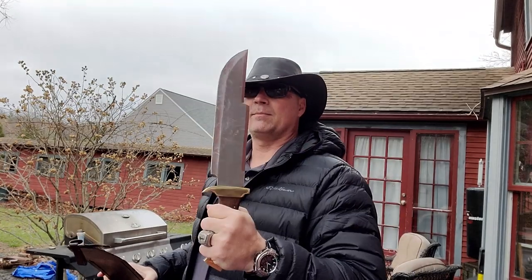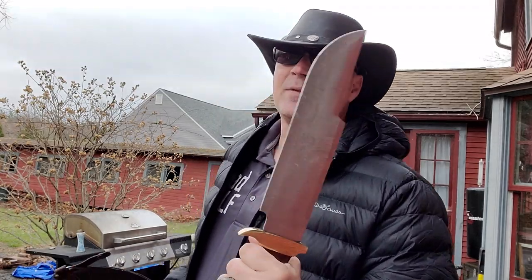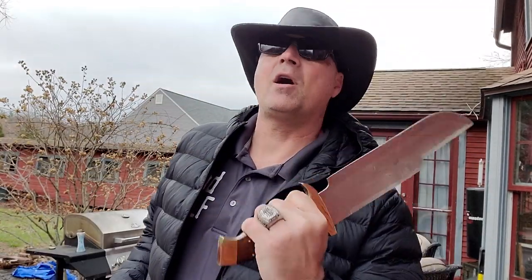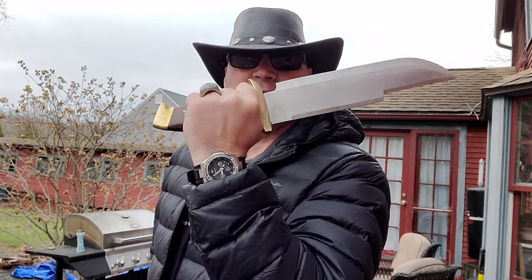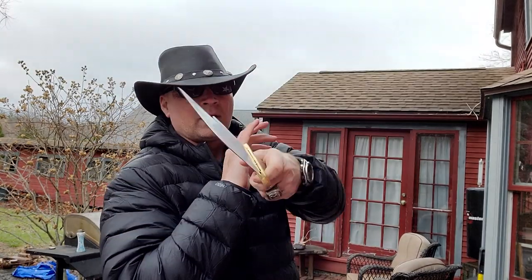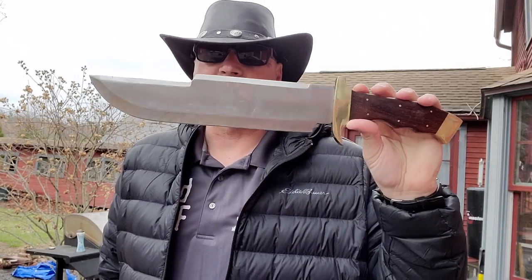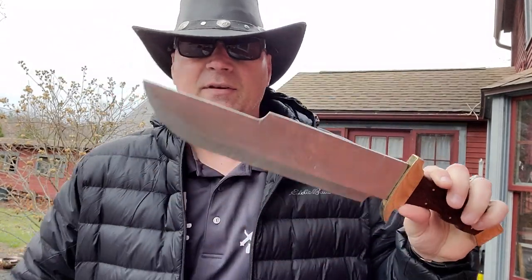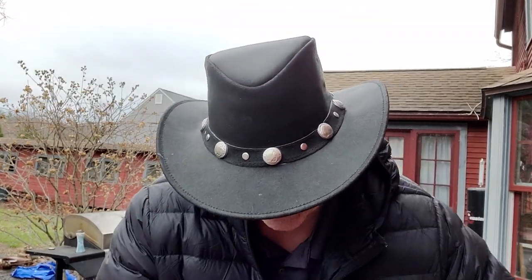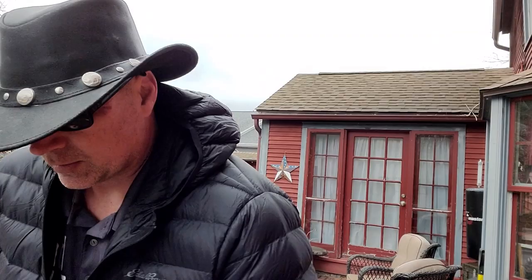Same thing with this guy right here — the Bigfoot bowie. It's a big swinging, arm-lopping, head-lopping blade where you can defend yourself against anybody. But again, we're talking about tight confinement. Am I going to be able to get a full draw before somebody just puts a screwdriver in my neck? Maybe not. So if you're looking to defend yourself, stay away from these 7.5-inch blades. You don't need a sword in your house to defend yourself. Right away I'm knocking down two blades.